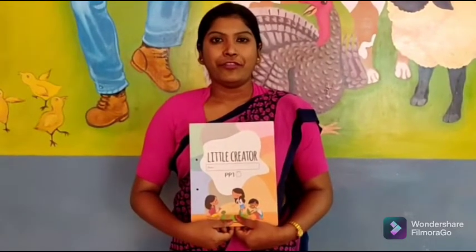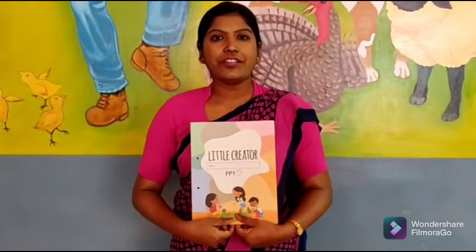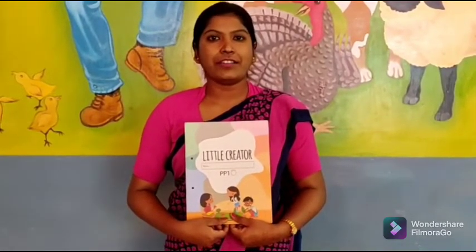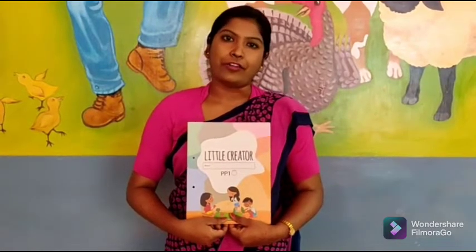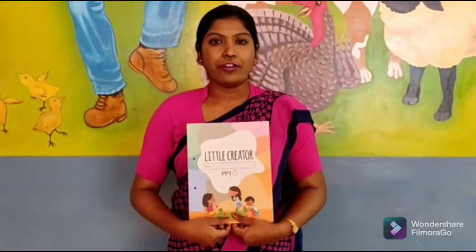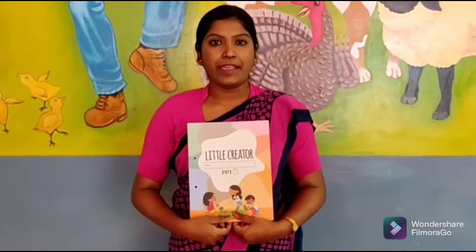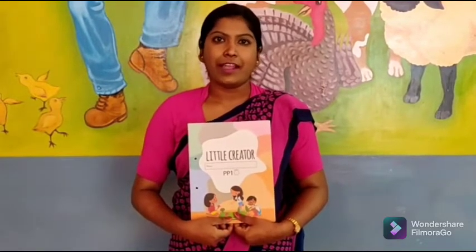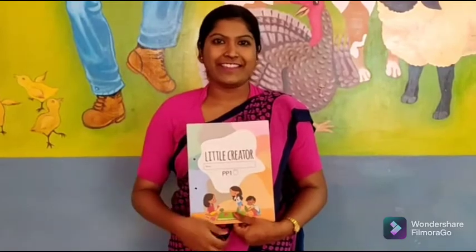Here we will do a cotton activity on cloudy flowers. What we will do is, we will paste cotton on a cloud. Let's do the activity, come on.